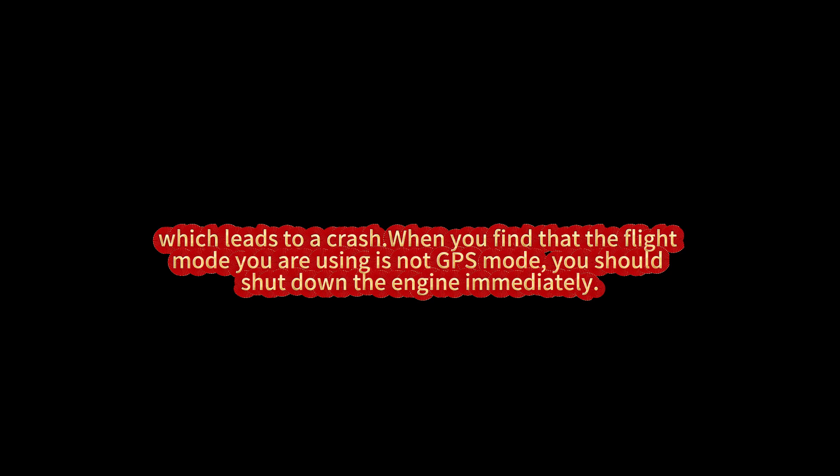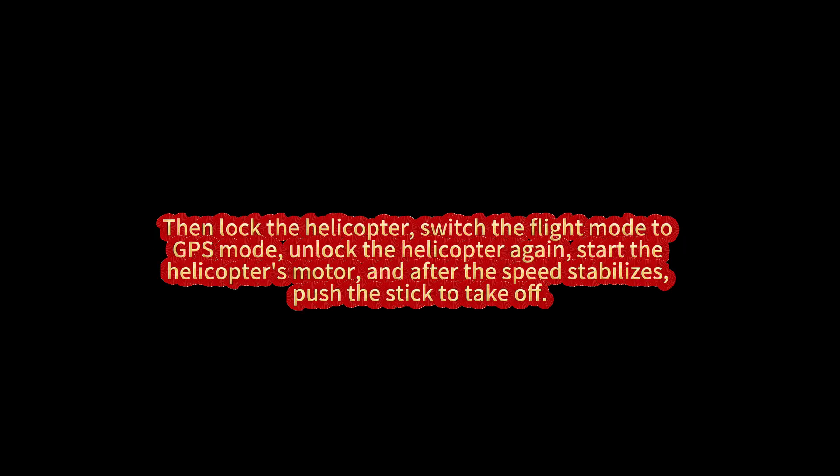When you find that the flight mode you are using is not GPS mode, you should shut down the engine immediately. Then lock the helicopter, switch the flight mode to GPS mode, unlock the helicopter again, start the helicopter's motor, and after the speed stabilizes, push the stick to take off.